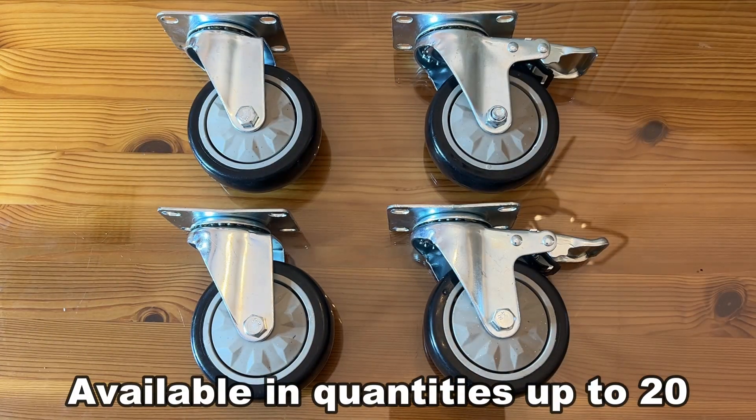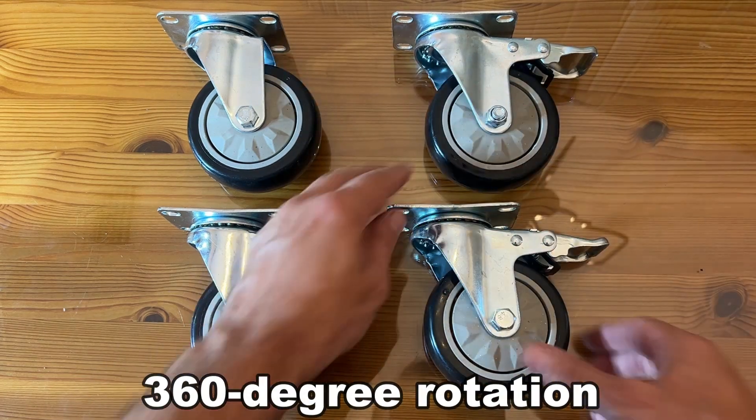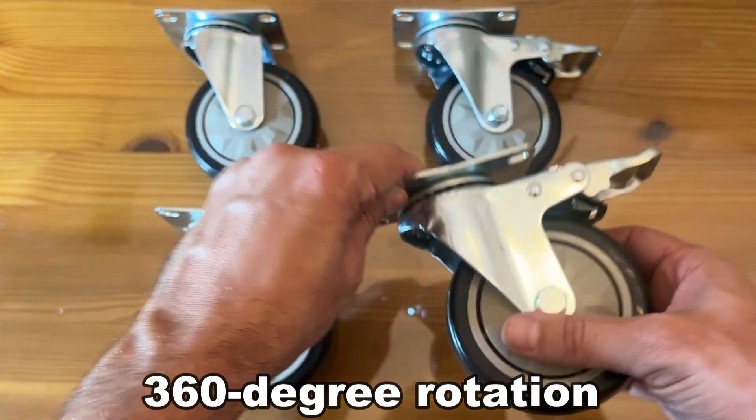We've got a four pack and this comes — I've got 20 total in my box and really fantastic stuff. You've got the two locking and the two not, and they all have — you can see they're directional to where they go all four directions.